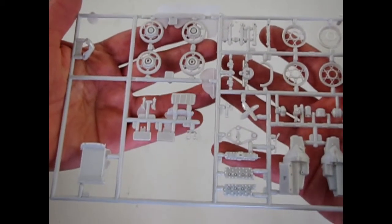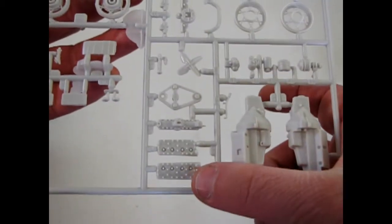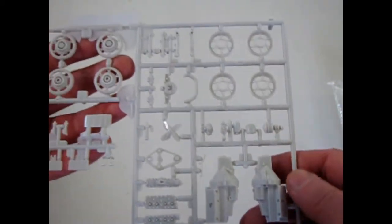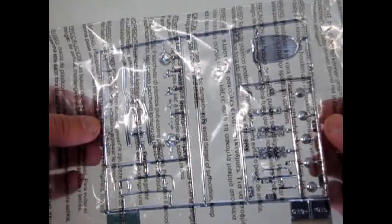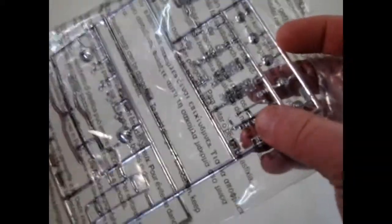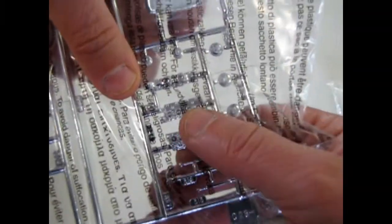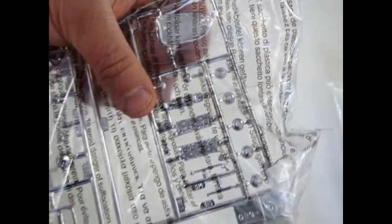Then we have our engine and radiator parts. Look at the nice detail of the bolt pattern on the flathead Ford engine. Our final pieces are the chrome — pardon for the bag, you can't really see them too well, but there's the windshield insert, those little chromed heads, and our dual carburetor manifold.